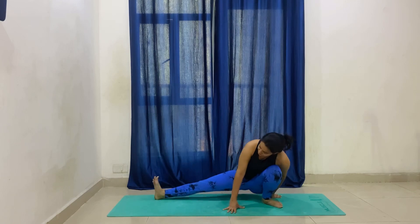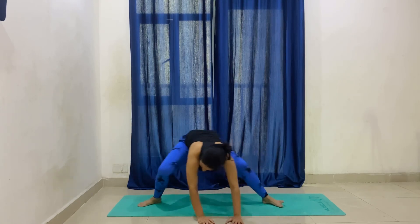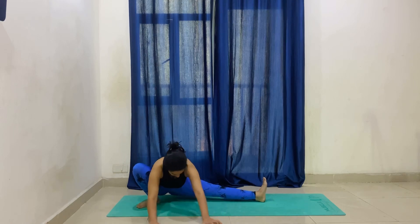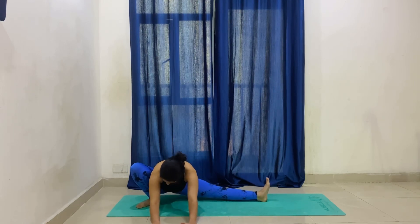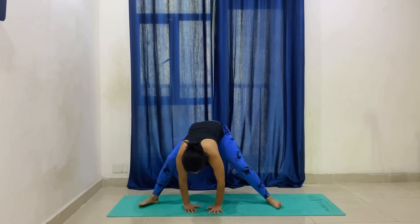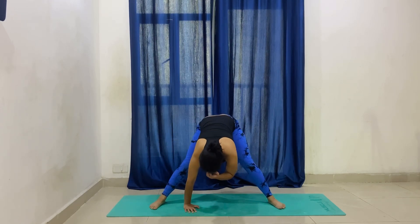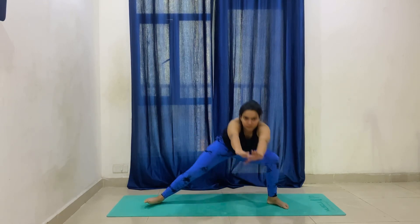Now we will stretch the inner thighs. Try to take your hip down as much as you can — hip up and down. Then side change, five times each side. Feel the stretch in your inner thighs. It is most important — if you don't feel the stretch, the practice is also not effective.